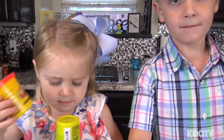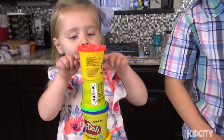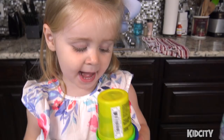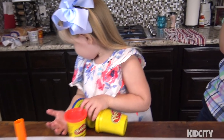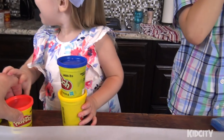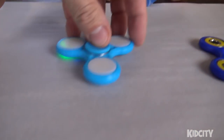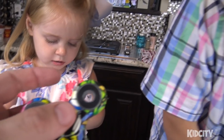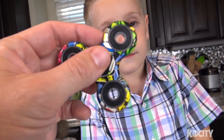Hey kids! Look at your tower! Today we are going to make play-doh fidget spinners. We've been inspired by some other channels that were making fidget spinners using play-doh as their mold. We wanted to see if we could make the actual fidget spinner out of play-doh.